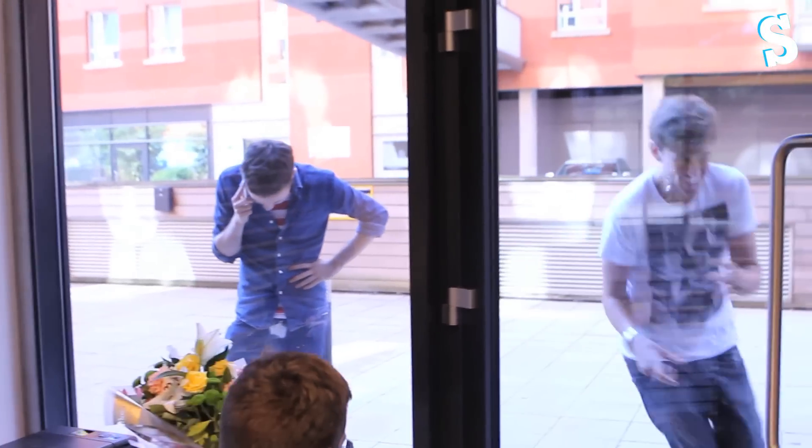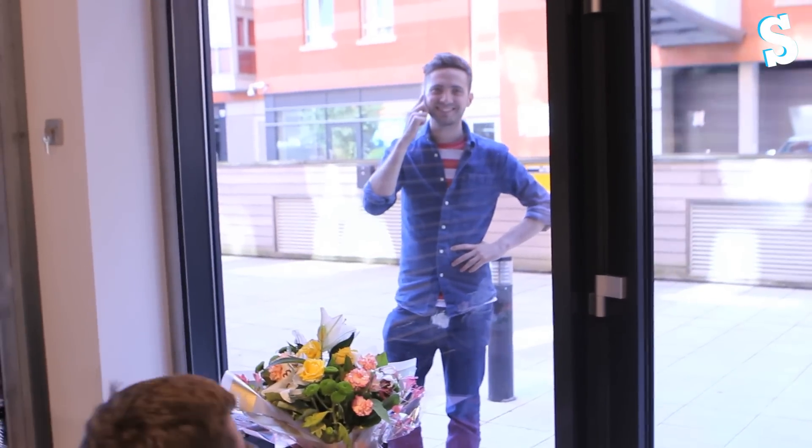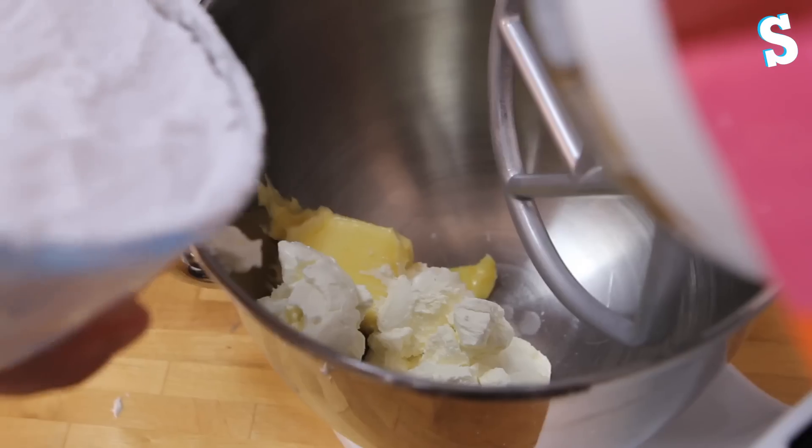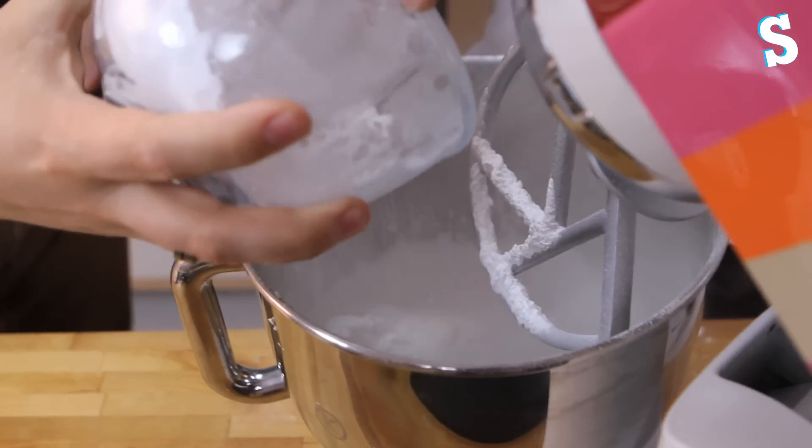Smell the icing sugar — smell it. Aside from playing with the icing sugar, we now need to ice our cake. We're sticking all of our ingredients — the cream cheese, the butter and the icing sugar — into this lovely mixer and then we're going to mix it up.